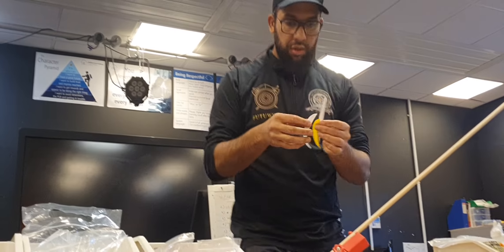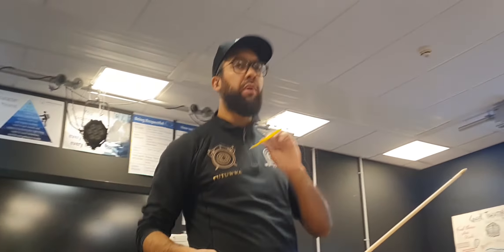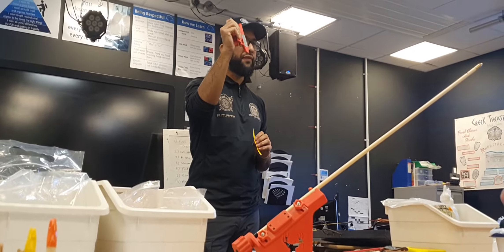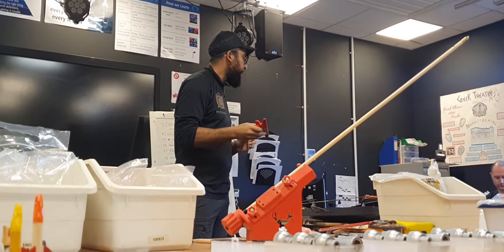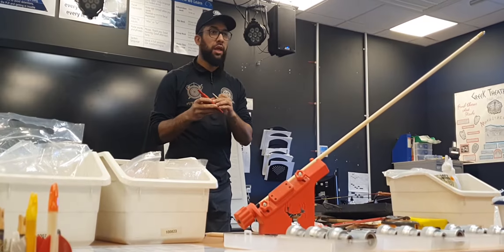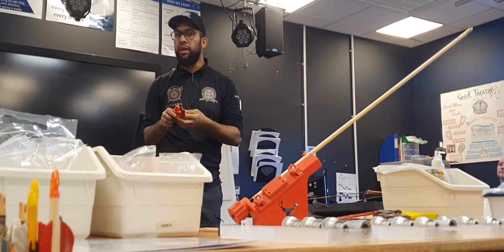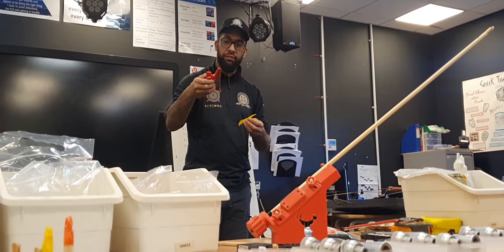I'm going to glue my crest fletch first. Here's your clamp — take it off your jig, open and close it, and get a feel of the pressure. On your clamp you should have one side with some numbers or measurements. Those are important because we're going to pick a consistent point and use that each time.